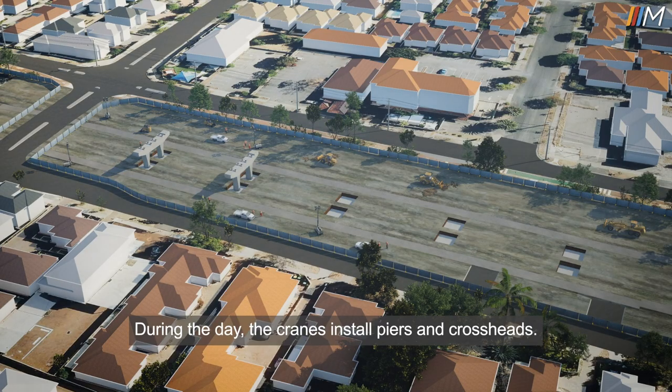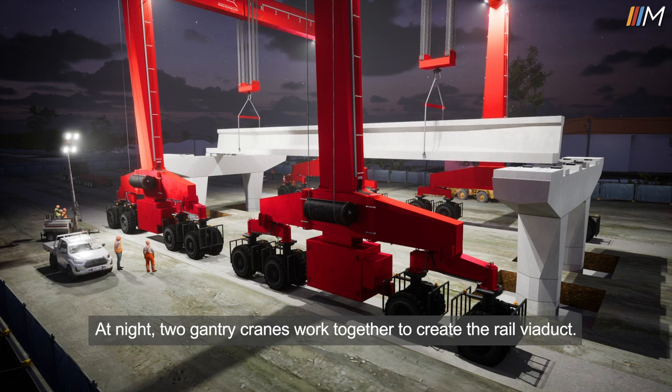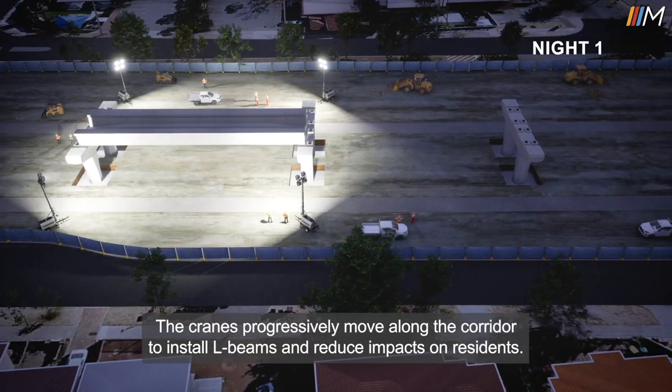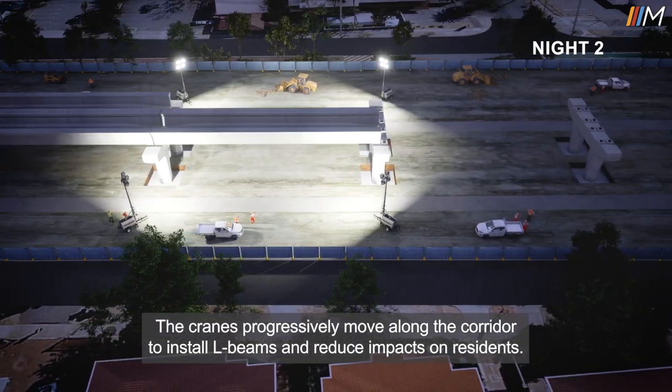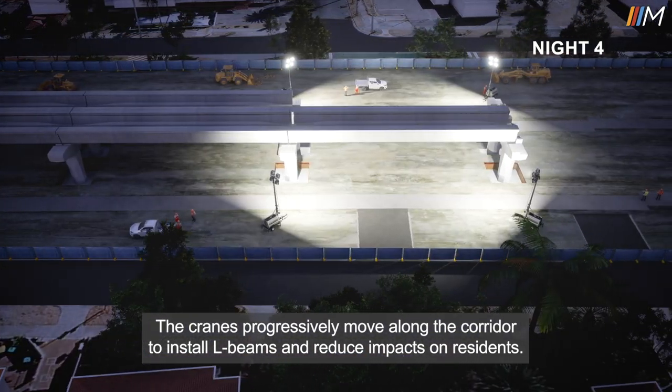During the day, the cranes install piers and crossheads. At night, two gantry cranes work together to create the rail viaduct. The cranes progressively move along the corridor to install L-beams and reduce impacts on residents.